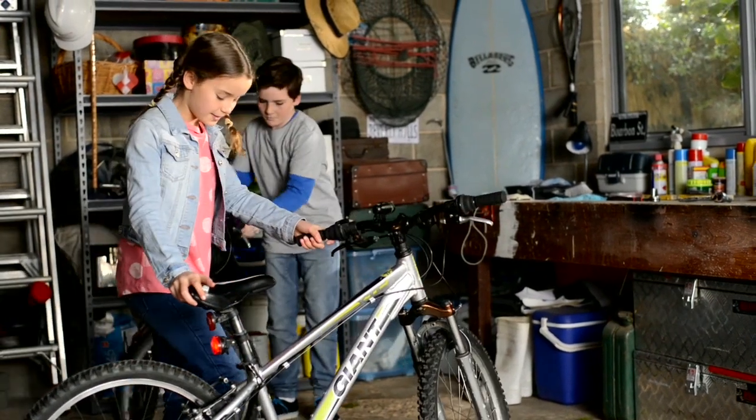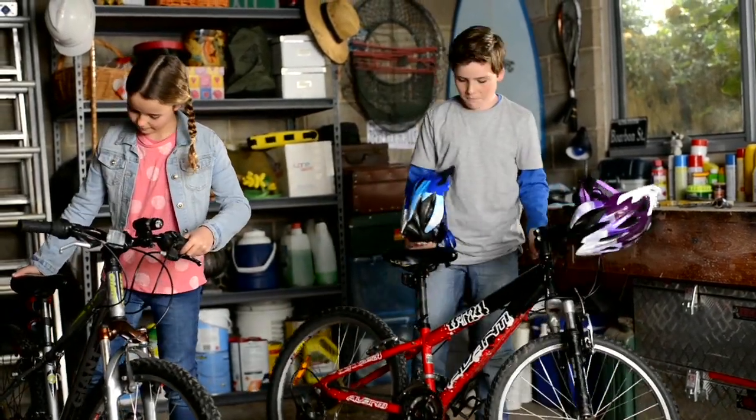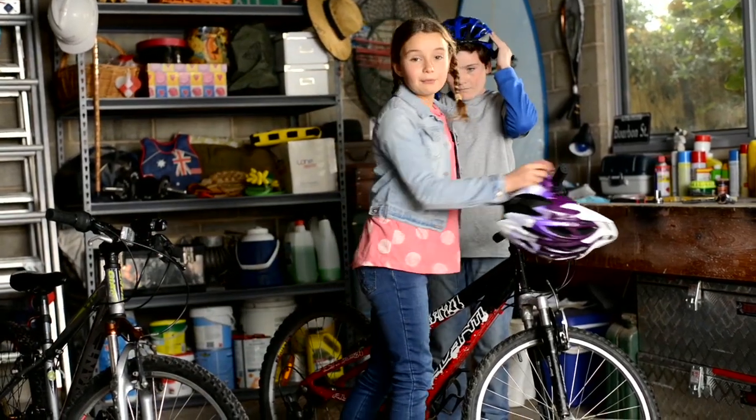Can we go for a ride now? Just see if they can remember the six steps. There's A for air, B for brakes, C for chain, D for drop test, H for height, and L for lights.